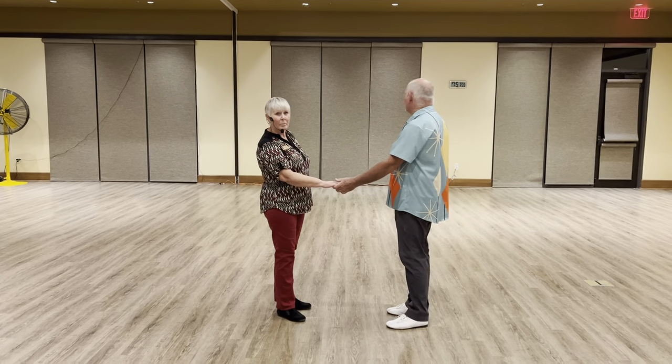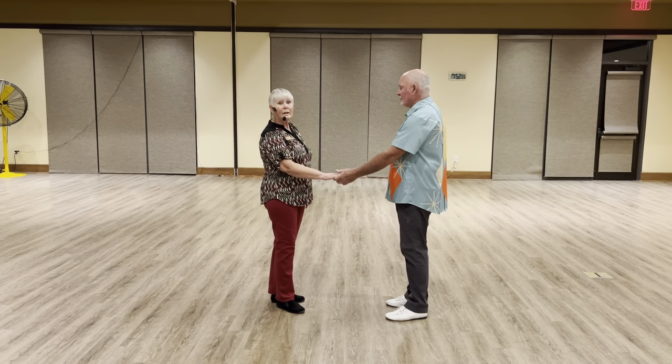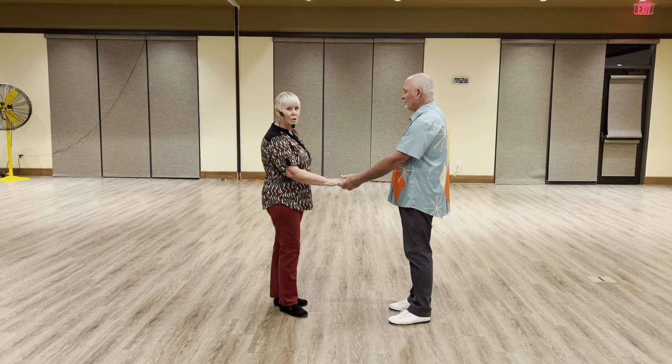This is West Coast Swing, week number four in October of 2023. We've been working on whips for the past two weeks, so tonight we didn't change that.